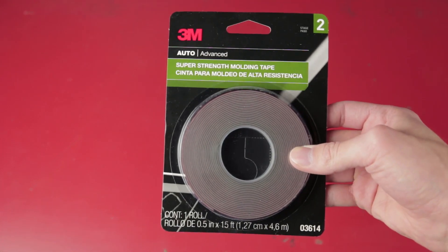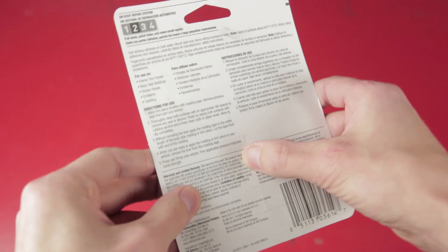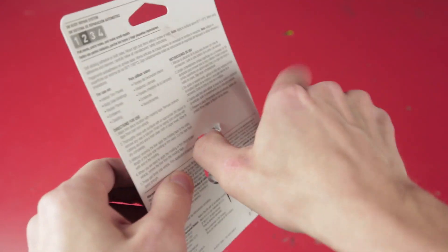I'll be installing the spoiler using 3M automotive tape. This tape is specifically designed for adhering automotive trim and molding to your car.